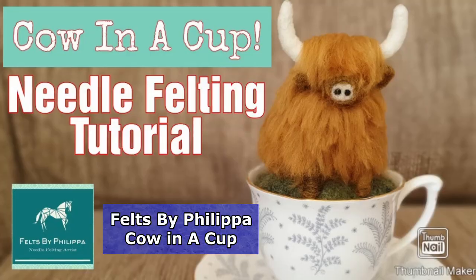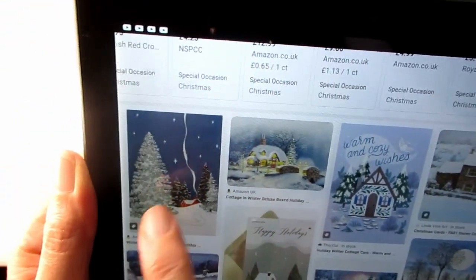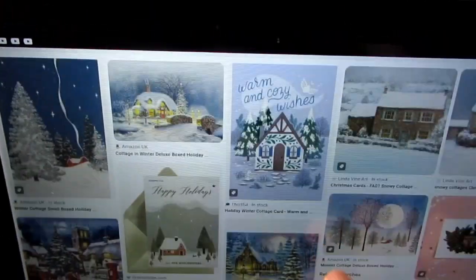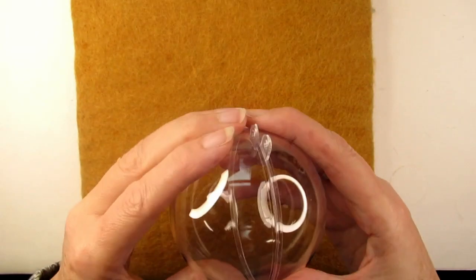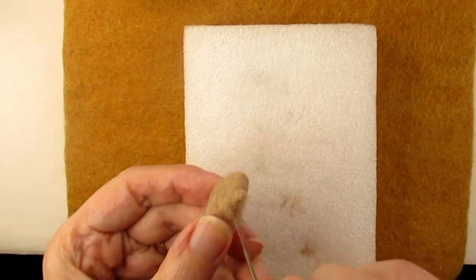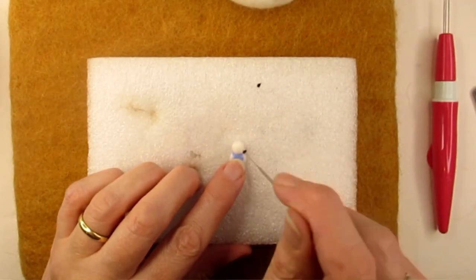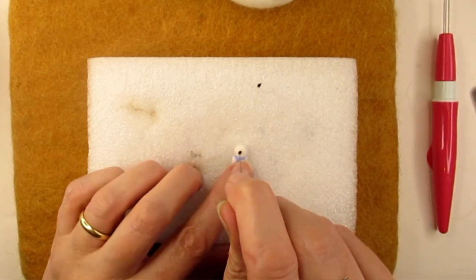Like me, you may have seen other needle felters create scenes in teacups and it gave me an idea. Why don't I try to needle felt a winter or Christmas scene in a clear plastic bauble? It was only after I started this project I realised this means I'll have to needle felt a tiny house, a tiny tree and the smallest snowman in the history of needle felting. Can I achieve this challenge?